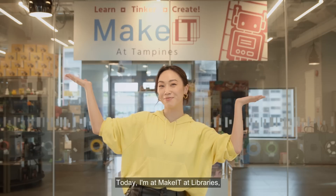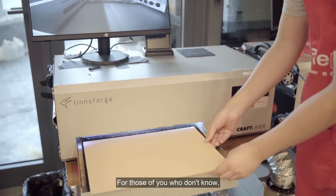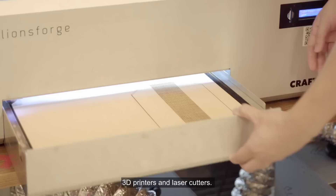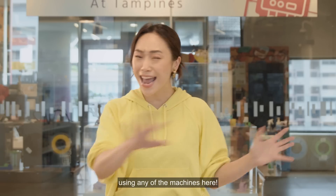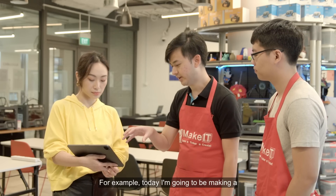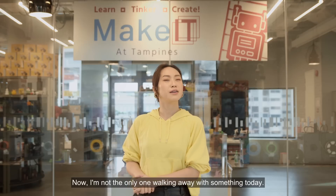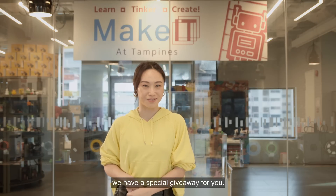Today, I'm at Make It At Libraries, and I am itching to get started on a new DIY project. Make It At Libraries is a makerspace where DIY fans can come and learn how to use machines like 3D printers and laser cutters. You can also come down and make your own DIY creations. Today I'm going to be making a personalised book nook to spruce up my bookshelf. Stay tuned to the end of the episode because we have a special giveaway for you.